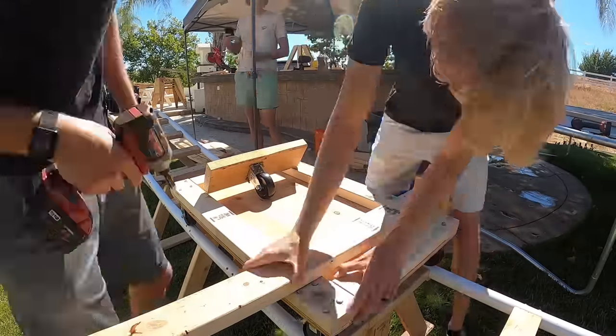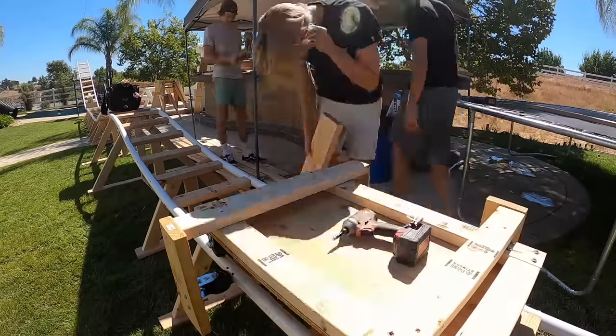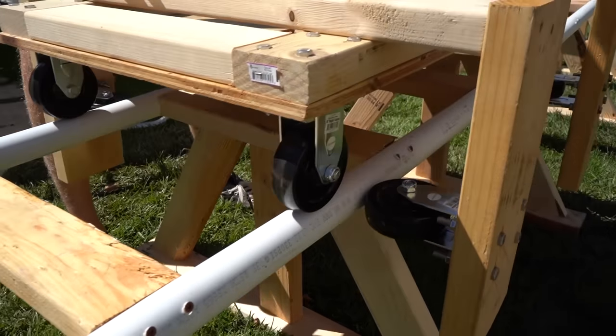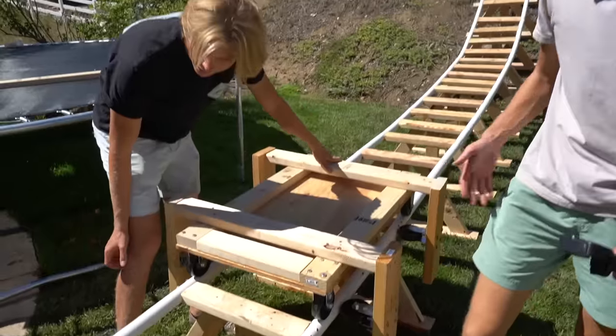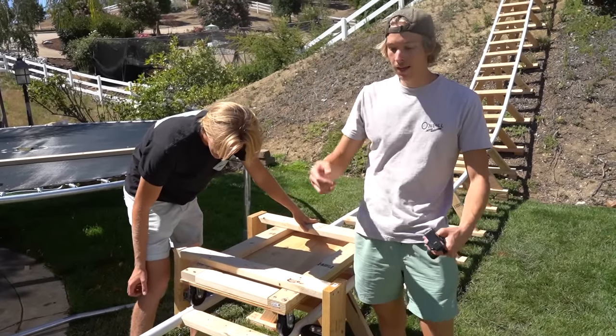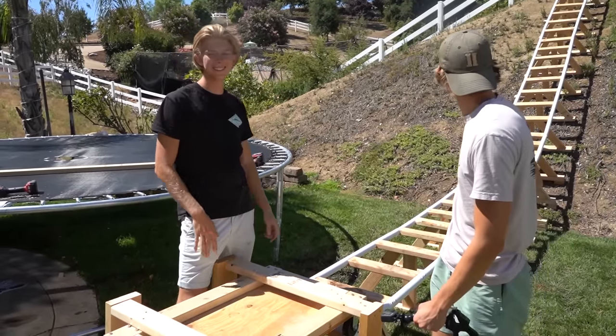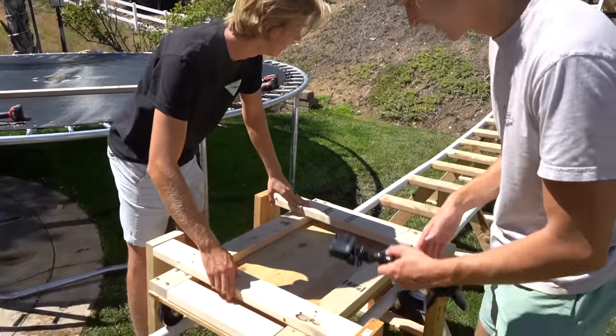The next morning. It is day three building this roller coaster — it's been like 16 hours, or 14 if you don't count lunch, so 10 hours left. Rob's not here yet, but Chris and I are gonna be working on the cart. That and the end of the track is all we need to do — I think we can do it. Rob's here! The cart is finally done. We decided not to add the bottom wheels because we might run into the supports, and we don't need them since we're not doing loops.